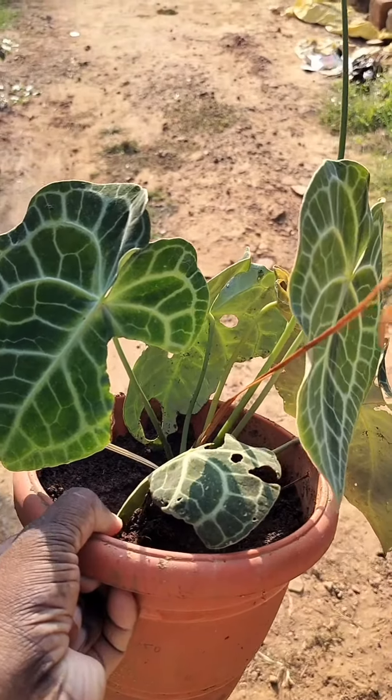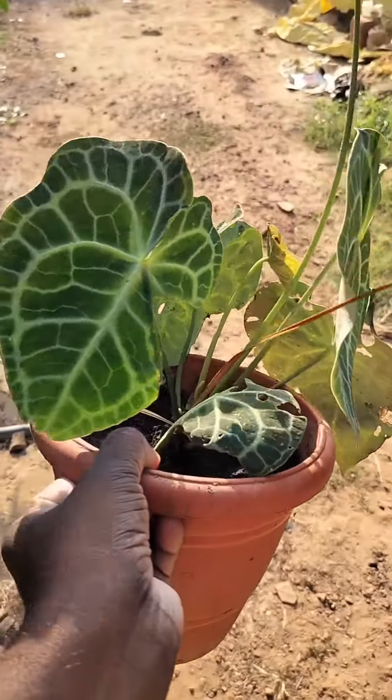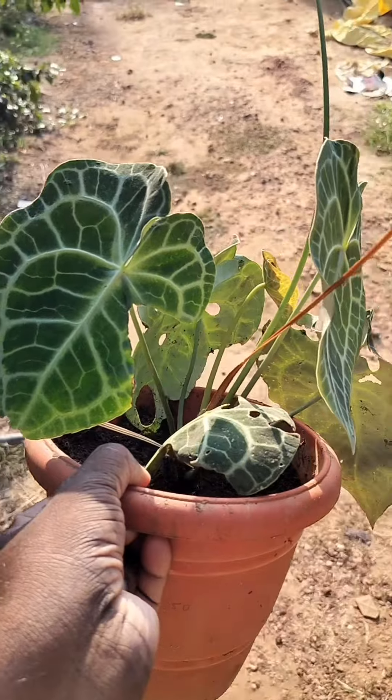Hey there, welcome back. This is Pestri from Guaranswe, Goa. So this is an update on my Clarinovium, which is this plant. I got it, I think, more than a year back from a local seller in Goa.